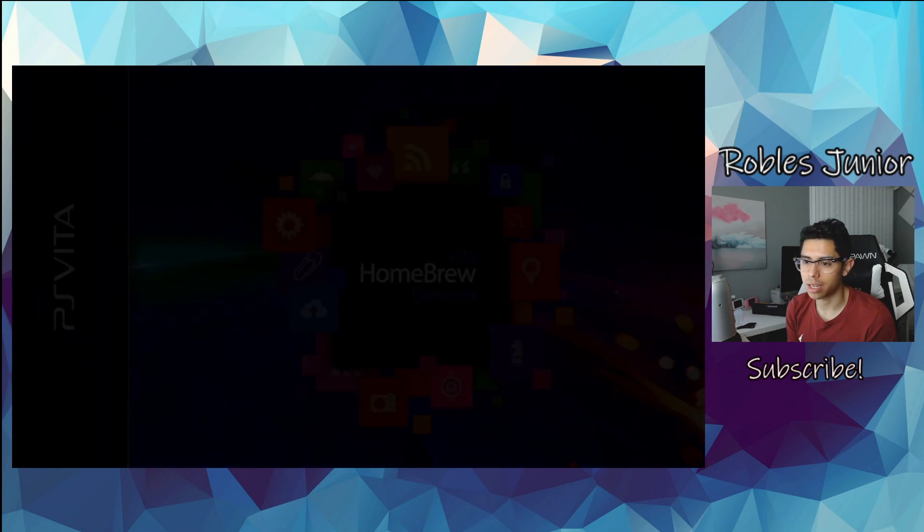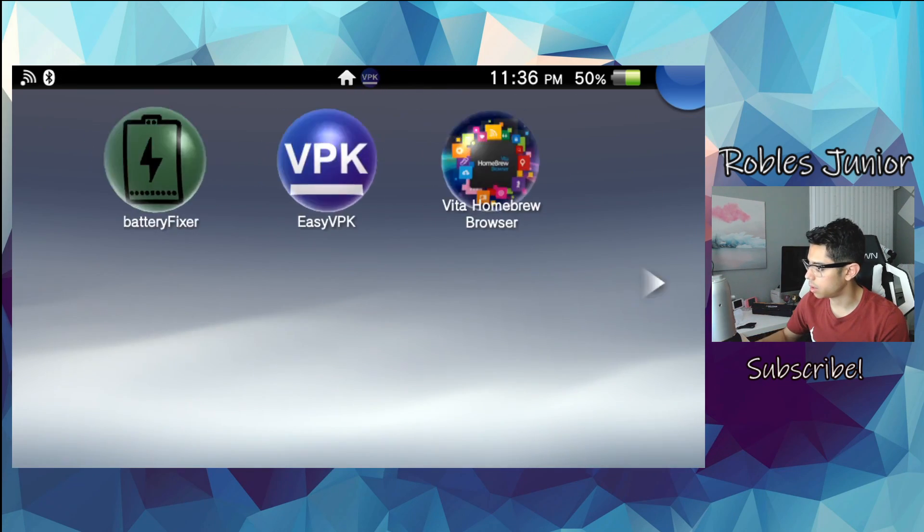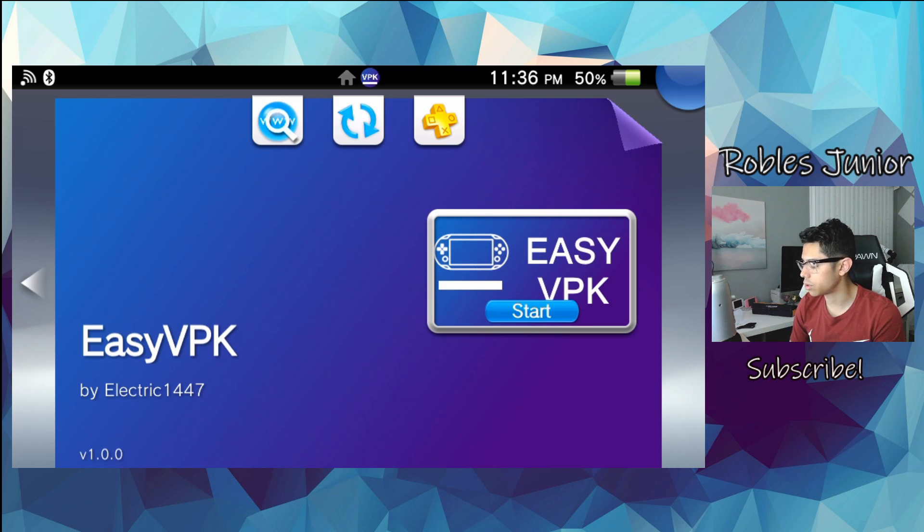It is working 100% — that is awesome! So this is the problem with Homebrew Browser: some days it works, some days it doesn't. That's why this is a great app to have as a backup so you stay updated to all the different releases and you don't have to go on your PC and download them and copy them over. I've been waiting a few minutes and it's not working — that's why you need to install Easy VPK by Electric 1447.